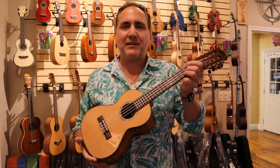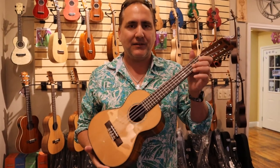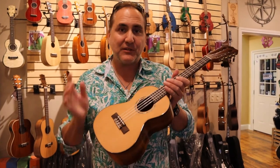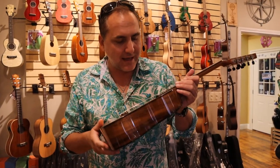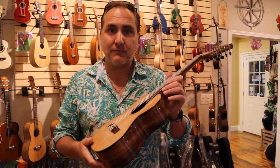Hi, Mike from Uke Republic here with a beautiful new instrument from Calabran Ukulele. This is their all-new 8-string tenor. As you can hear, it has such a beautiful ethereal sound, a very harp-like sound. This particular model is called the KASCACT8, for 8-string.